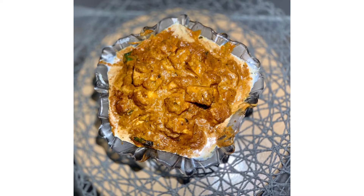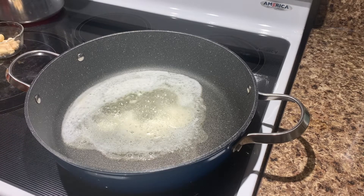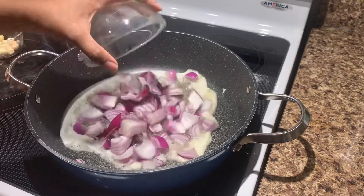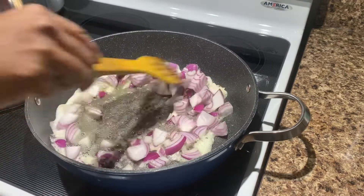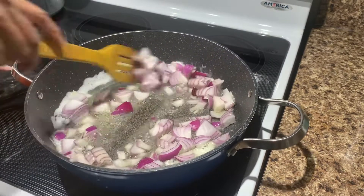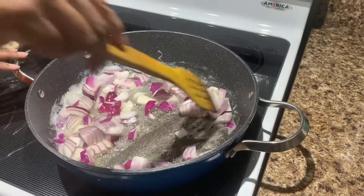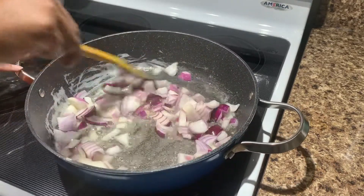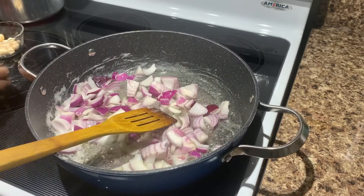First, we will show you how to make the paneer. We will add masala. I am going to show you how to make the masala.